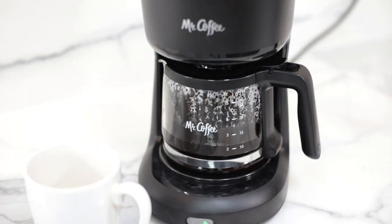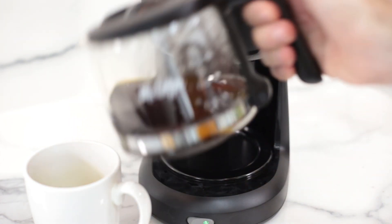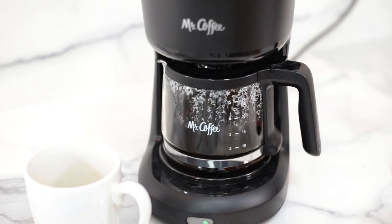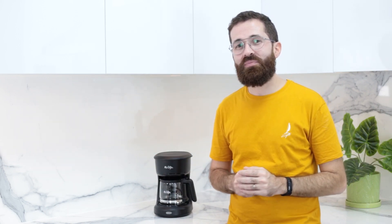When there is no more water to boil, the heating elements will continue turned on, but now they will heat the glass carafe to keep the coffee warm all day. So far, everything looks perfect on this machine, right? Well, it could be better in so many ways. Let's see the main design flaws.